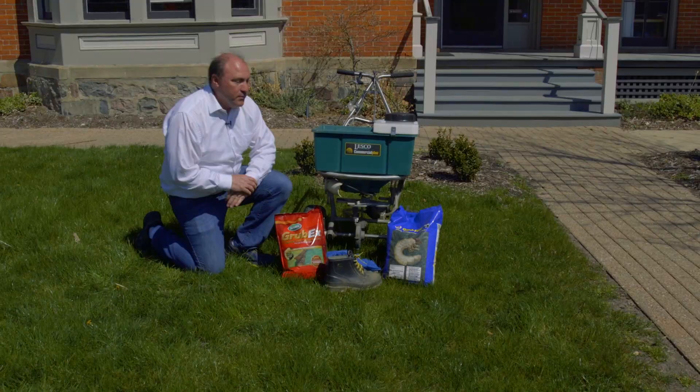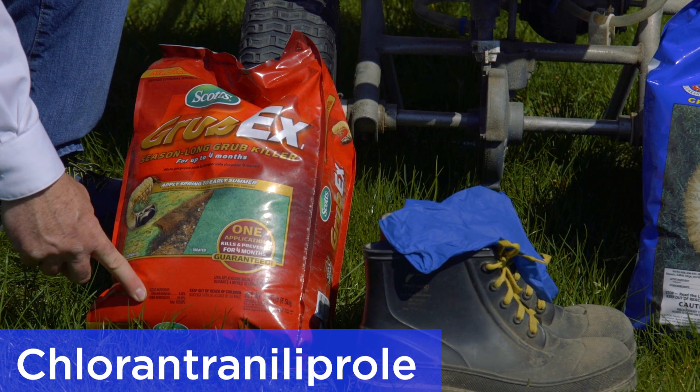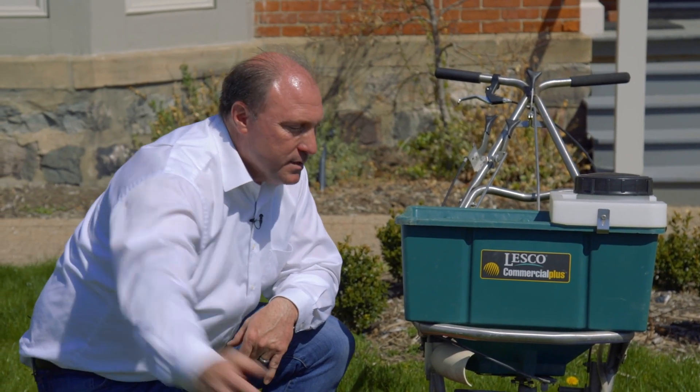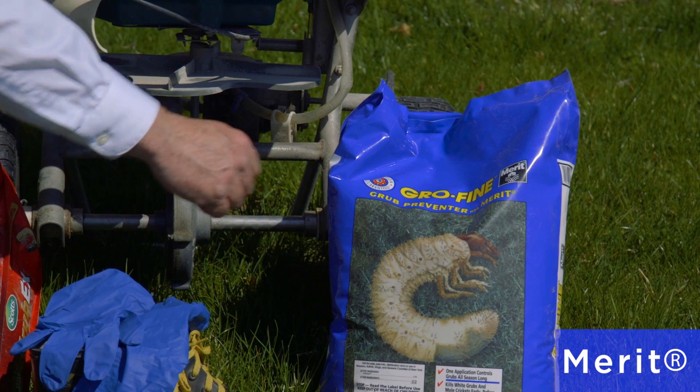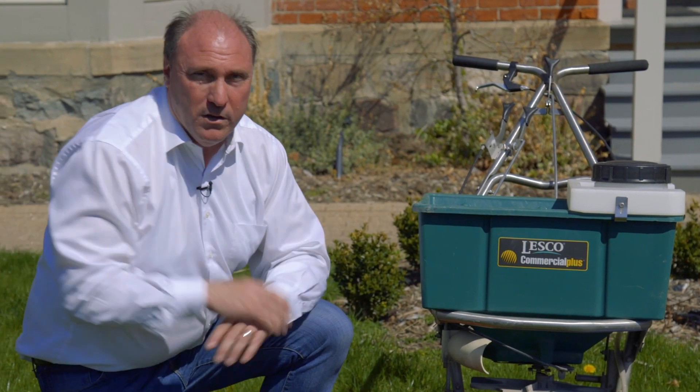So here's some quick tips for you. You've got to have the right product. There's a lot of different grub controls. This one with this long compound name will kill grubs all season long, all the different cycles, different types of grubs. This one with Merit or imidacloprid has been a very popular one, but only works in July, August, or September. So if you put that down in the spring, it won't kill the grubs.